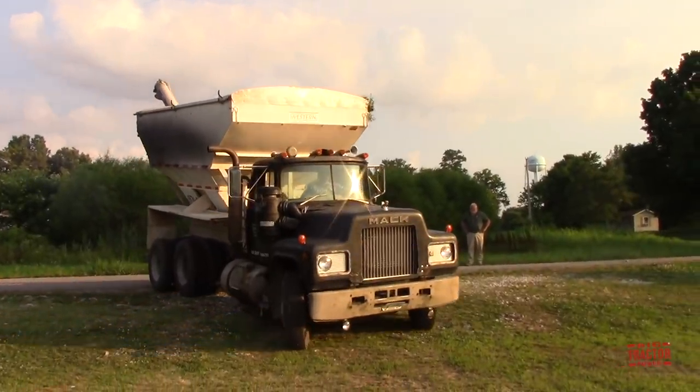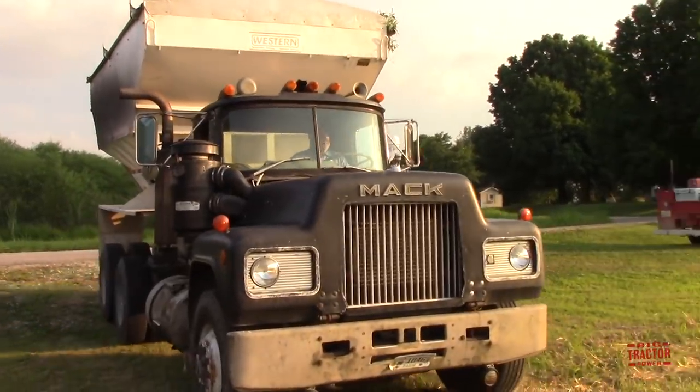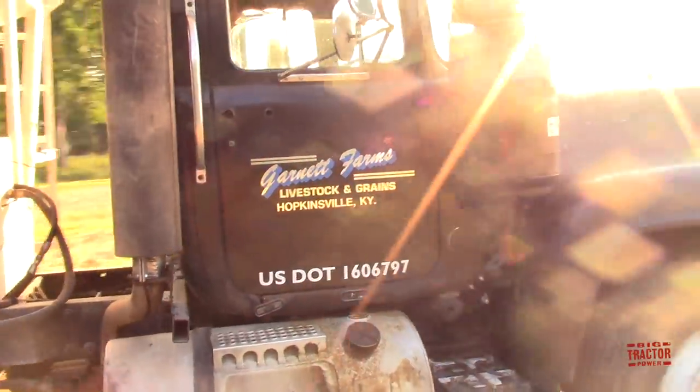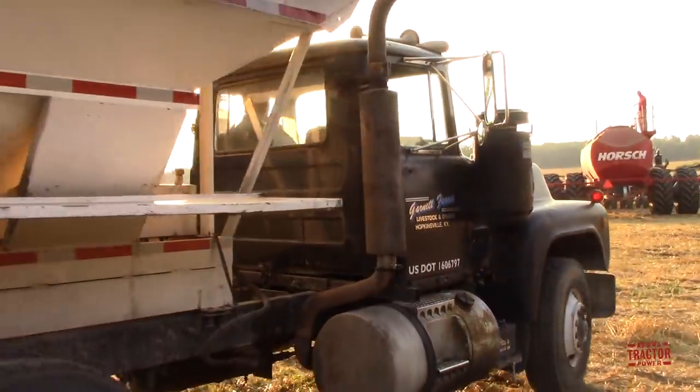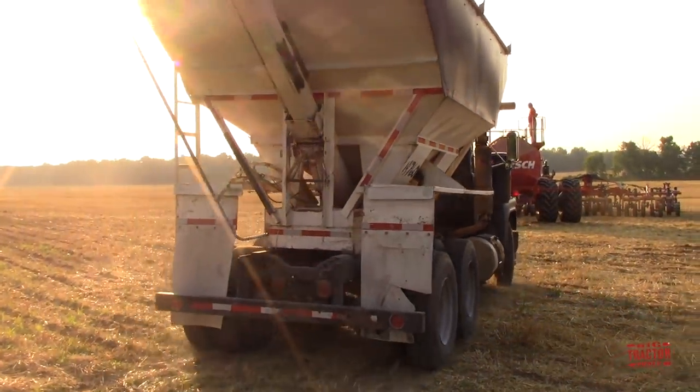As we saw up in the cab, it's time to fill up the Horsch SW600 commodity tank. It was down to its last bushel of soybean seeds. This R-Series Mack truck is fitted with a seed tender that will fill the tank up so it can get right back to seeding that new crop of soybeans.